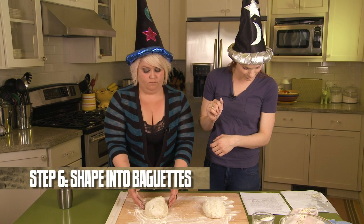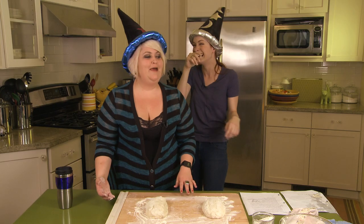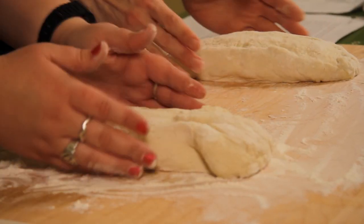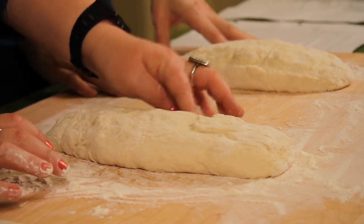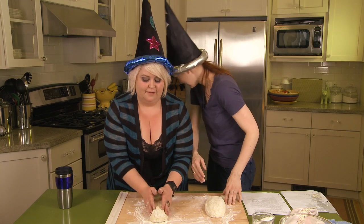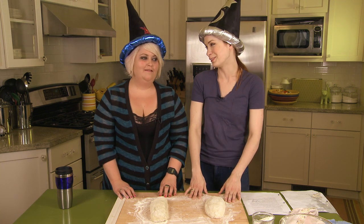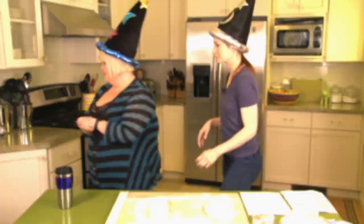Okay, it's been 20 minutes. Shape the dough into baguettes and place them in a lightly floured couche. Poolish and couche — what kind of bread recipe is this? We're going to let this rest an hour and 15 minutes. Do you want to go to lunch? I'll buy you lunch.